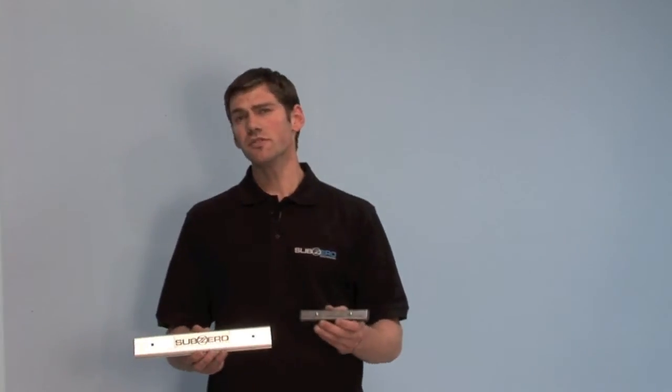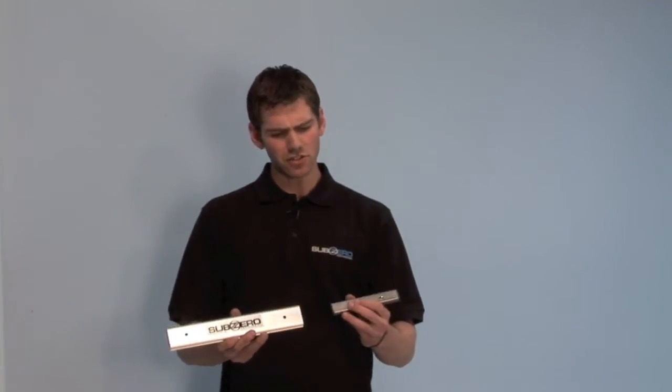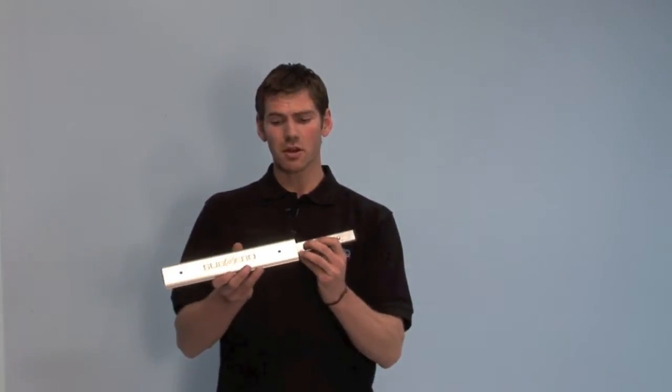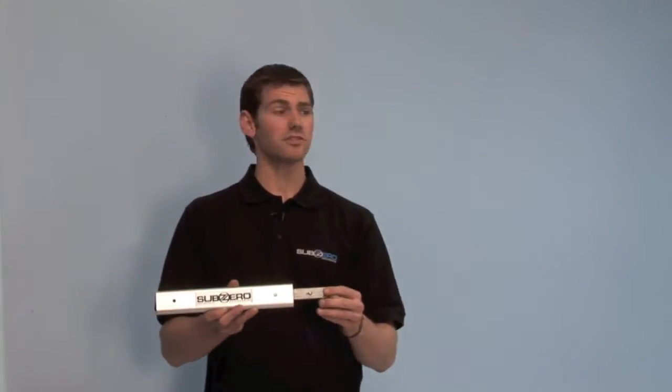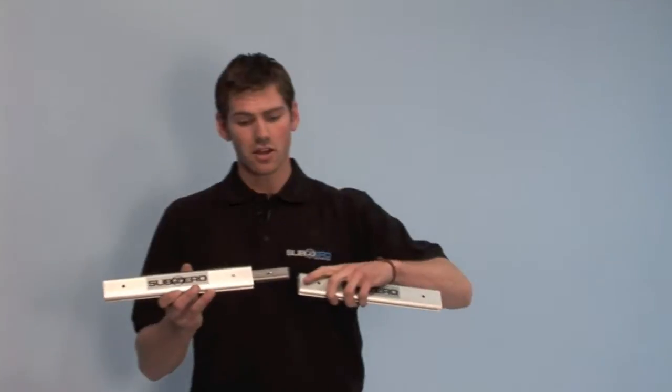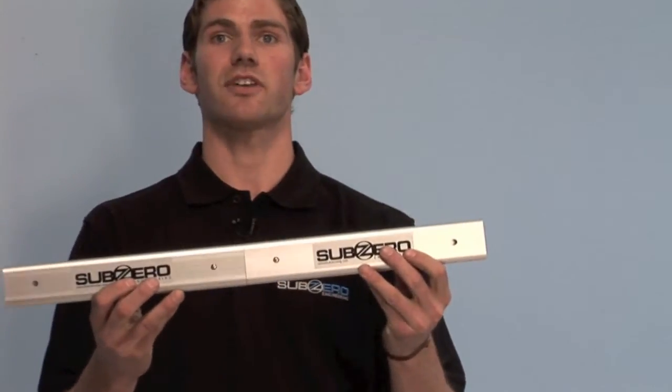Our next step is to add the splicer. With use of this splicer we can build a continuous track system. To install, simply push in your button and push through until you hear it click. Then take your next piece of aluminum tracking, push the button in again, and there you have a continuous track system.